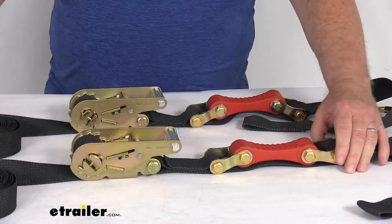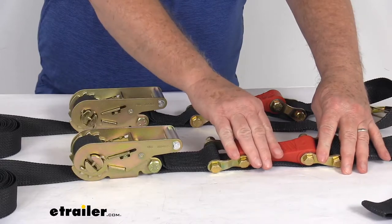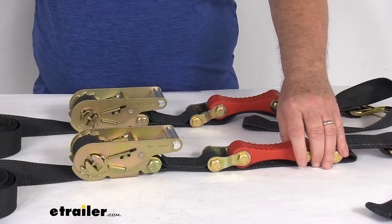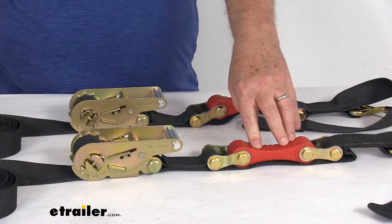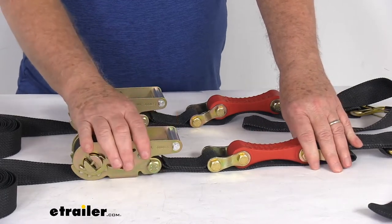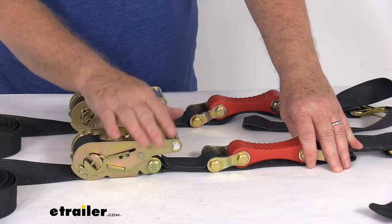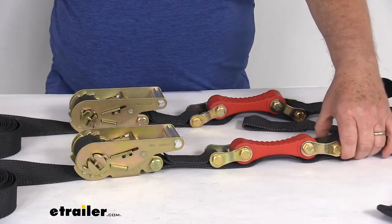These straps are DOT — Department of Transportation — approved and made in the USA. Because of the shock absorber feature, these straps are great for securing cargo that might have a suspension system that could compress and rebound when traveling rough terrain. So they're great for tying down snowmobiles, motorcycles, utility tractors, ATVs, or UTVs. When you tighten them down on a rough road, the suspension system can give and cause straps to loosen, but the shock absorber will take up that tension and keep it on there.